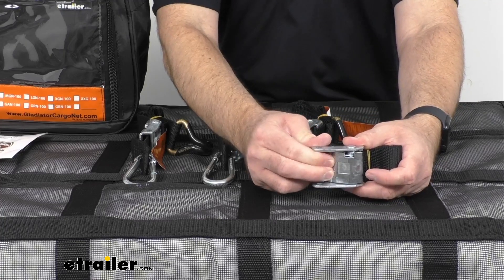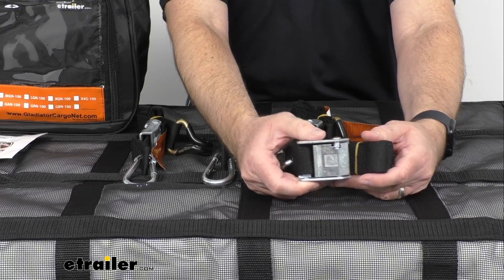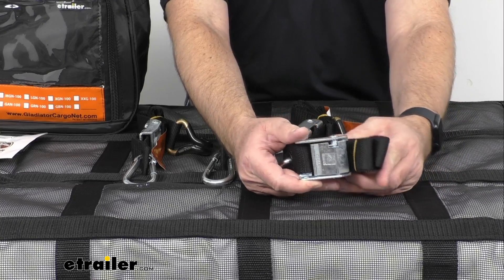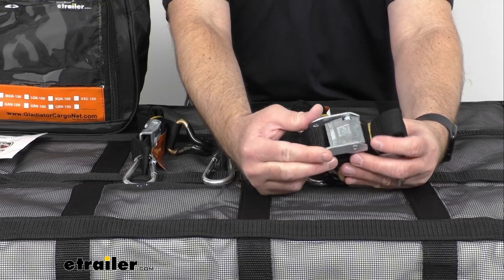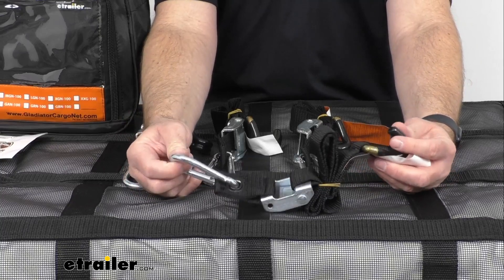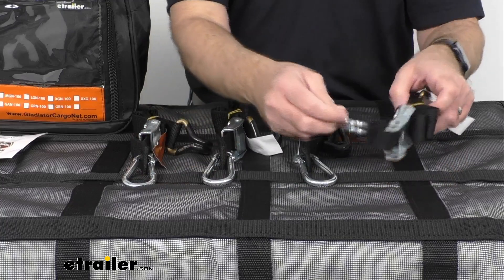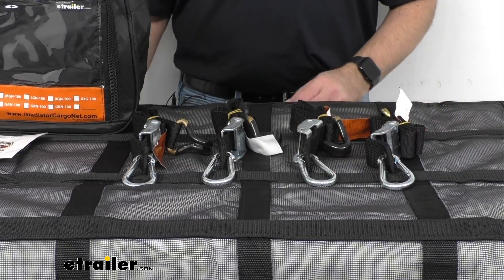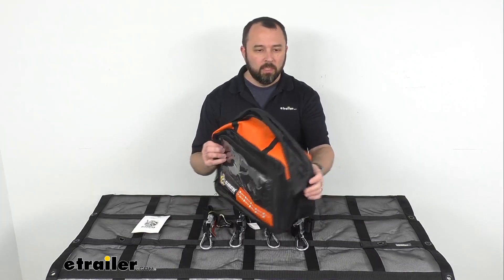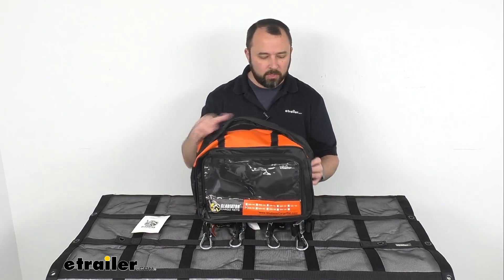These cam buckle straps are about 34 inches long and about one and a half inches wide. They have a safe working load limit of 1,323 pounds, and the maximum break strength is 3,969 pounds. This product also includes a zippered storage bag, which is going to let you store your cargo net and your straps when you're done using them.